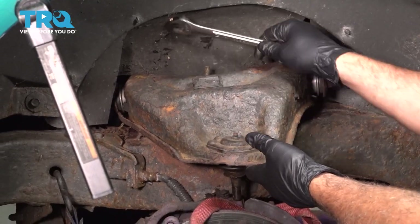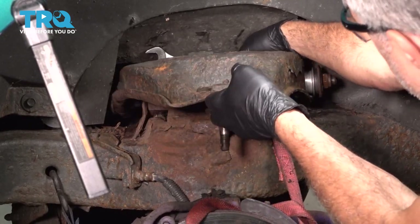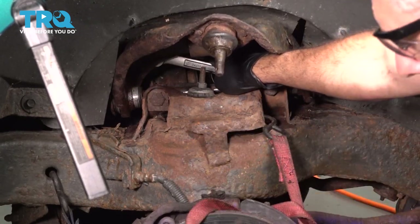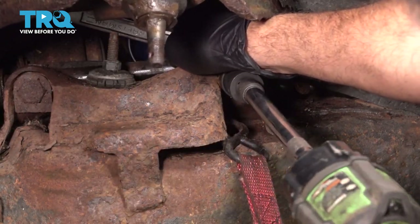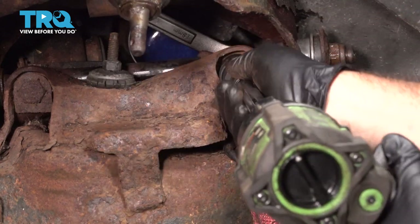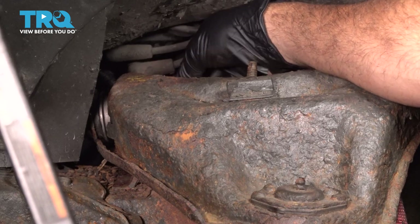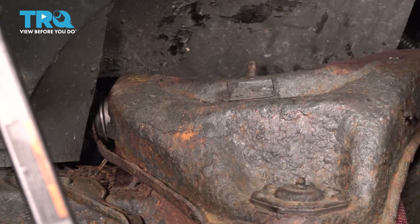Alright, we're going to go ahead and put our 18mm wrench on the back side over here. I'm going to go ahead and lift up on this here and tighten up that bolt. On the back bolt here, we're simply going to go ahead and reach around and get that nut started. I'm going to go back up top and tighten that nut down with our gear wrench.